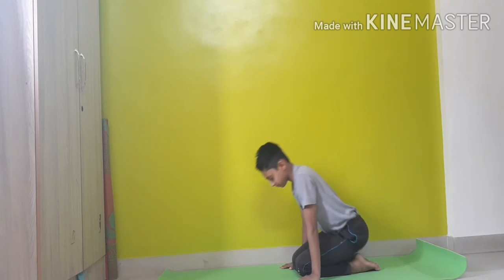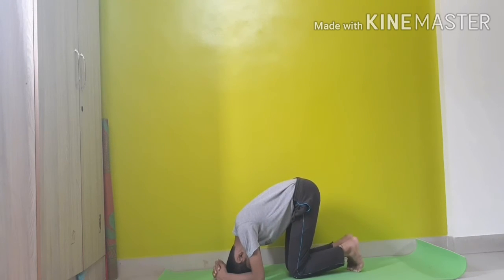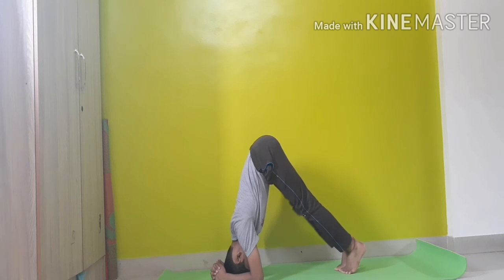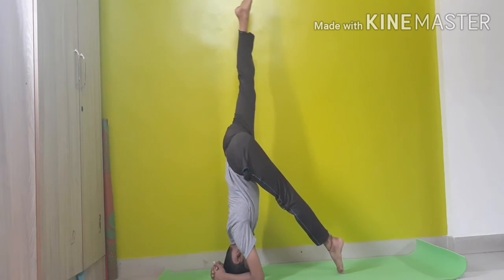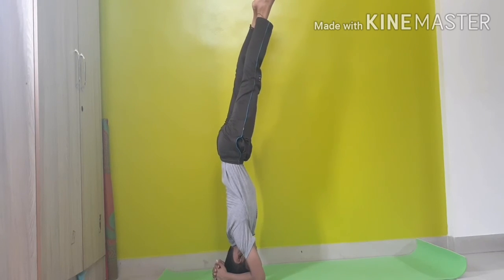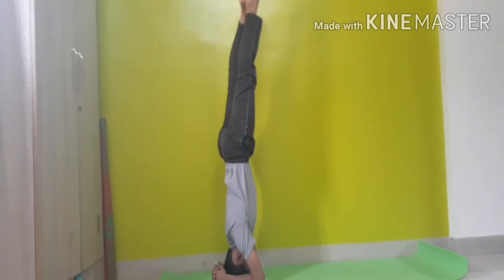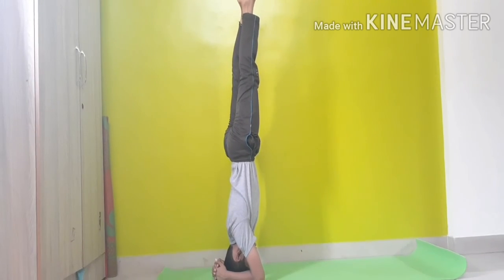I will again show you how to do a sirsasana the right way. Interlock your fingers, touch your elbows to the ground, now take one leg upwards and then the other leg.